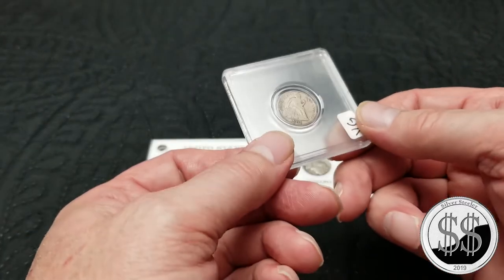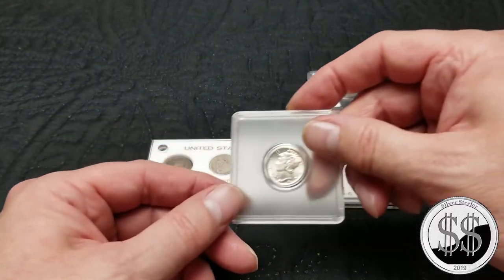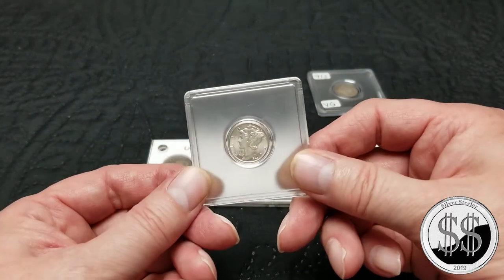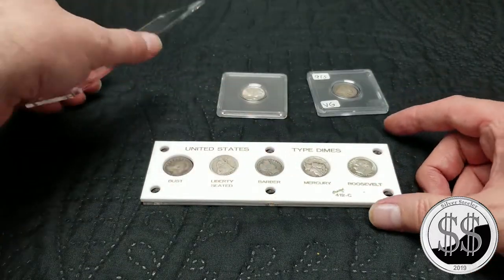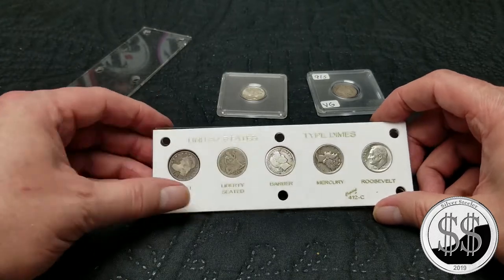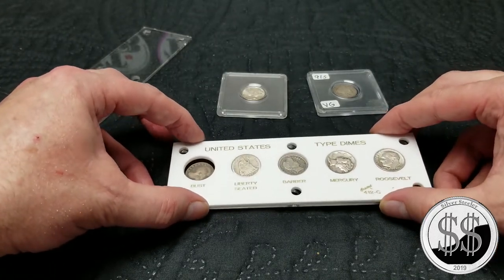I'm going to take that Seated Liberty out and put this 1891-S in there. And I've got a beautiful BU 1943 Denver. I'm going to take that out of its holder and remove the only two screws that came with it. Let's see how easy this can be done.